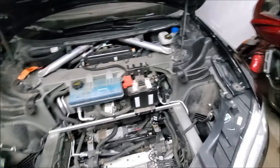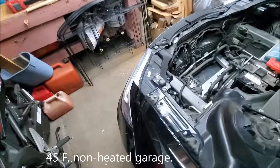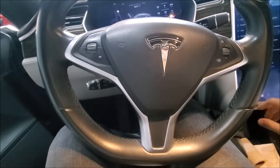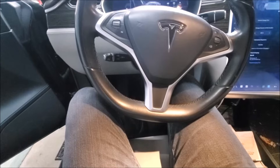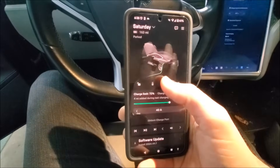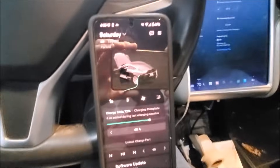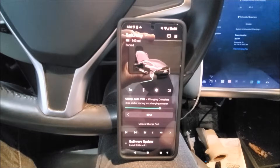First, let's take a look at the really easy one. Now it's a cold day out, so the battery pack is cold. We're going to tell the car to precondition. If I open up my Tesla app, I just tell it to precondition. We'll see the battery heater icon pop up here in a few seconds.